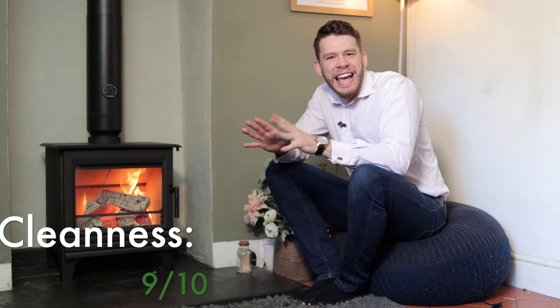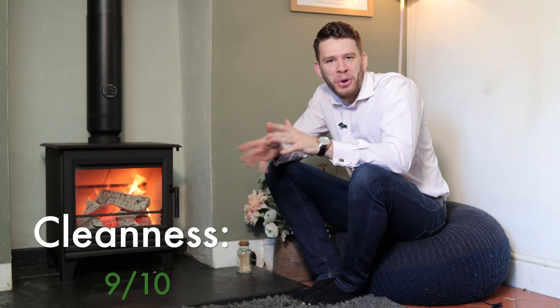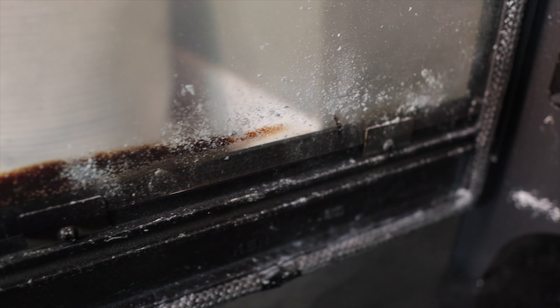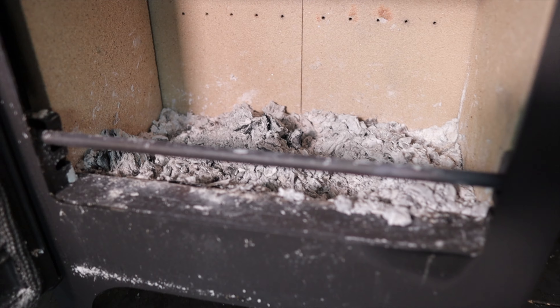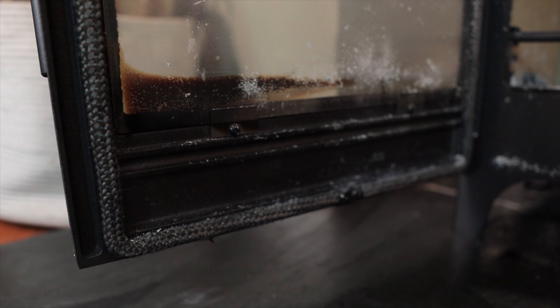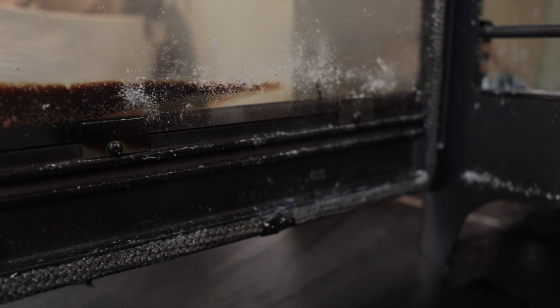It runs at about 83.9% efficiency, so it definitely shouldn't struggle. We've run it overnight and had it clean in the morning, which is great. I made it go, shut it right down, made it go all black, then opened it up — and as you can see there's still a bit of haze but it's cleaned off pretty well.